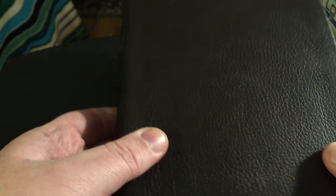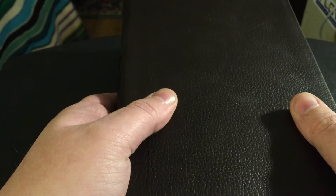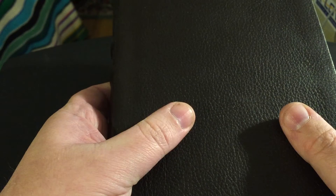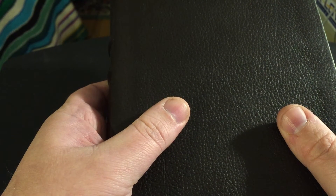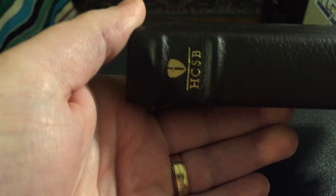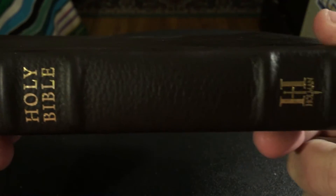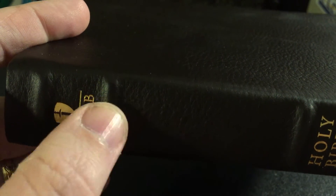This feels like a solid Bible — it's nice, it's got a good feel. One thing I was surprised at: it's got hubs. A lot of people that are into premium Bibles or Bible rebinding like their hubs, and this has some really good pronounced hubs — a nice feature to have. Now, this is one of my drawbacks.